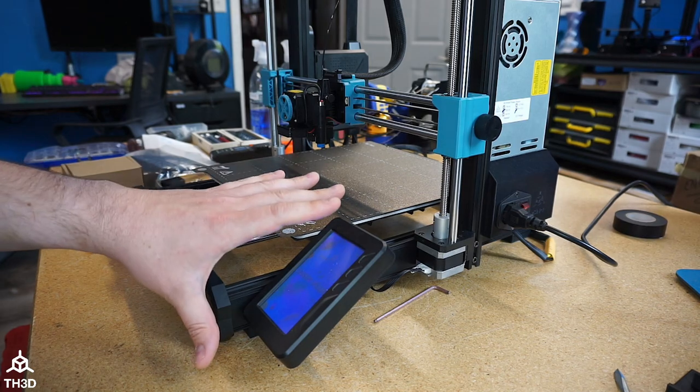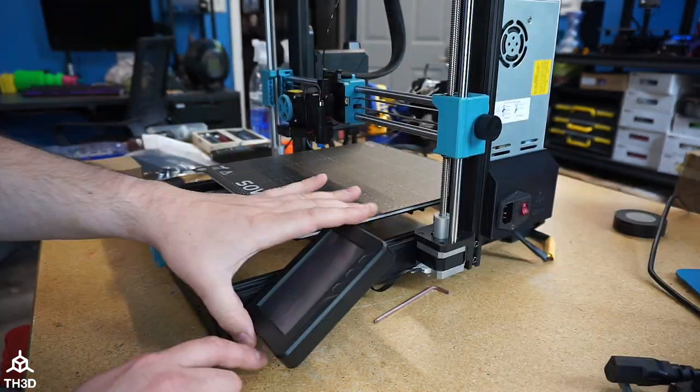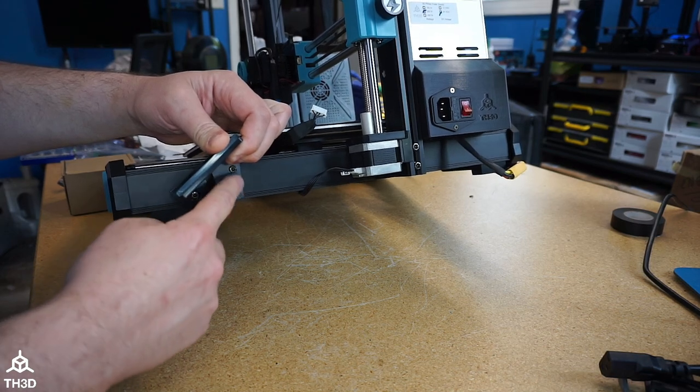The first thing we're going to do is take this screen off of here, so go ahead and turn off your printer and unplug it. Push up on the bottom here, unplug the screen, and remove the stock bracket by taking these three screws out.